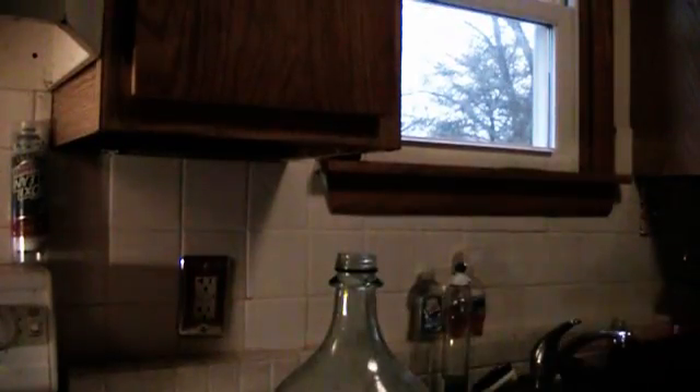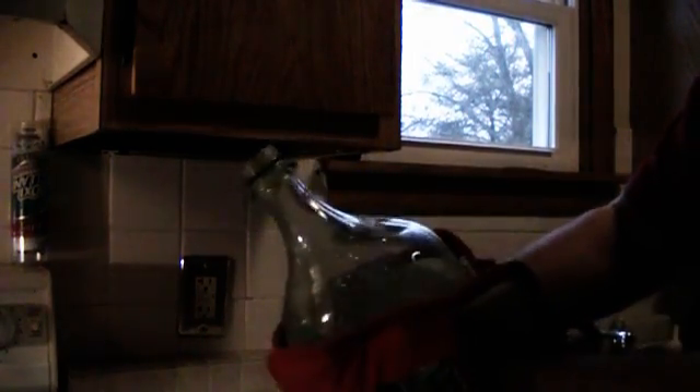It is essential to make sure that the bottle is warm, otherwise the experiment won't work. I have footage of my first attempt at this experiment where my egg got lodged in the neck of the bottle — I will show that later. It is important to remember when dealing with boiling water to use oven mitts.